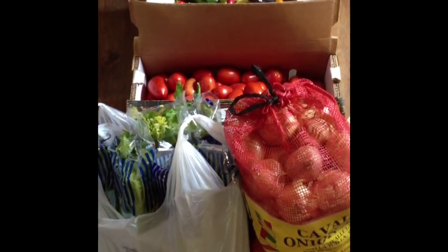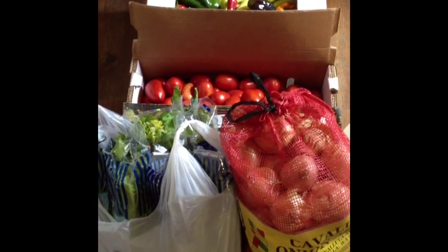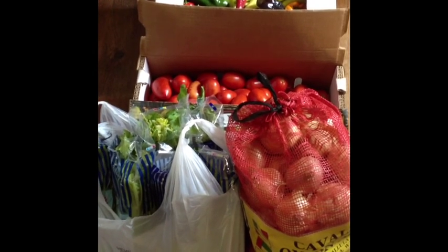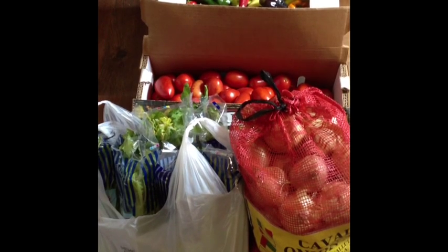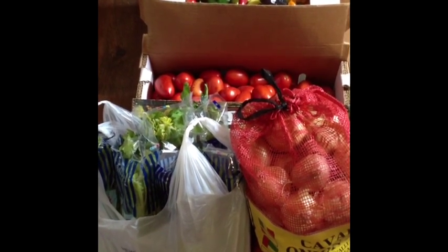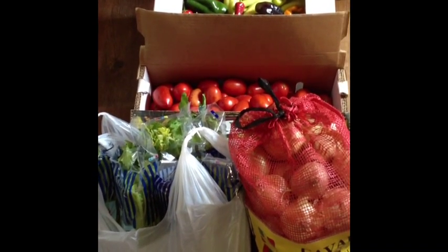Alright, there are the veggies and there are a lot of them. So this will be an all day project. I got up early as always and got my work finished today and now I'm working on this. I will keep you posted. I will be doing the pressure canning and basically right now I'm just going to be cutting and cutting and cutting some more and chopping.